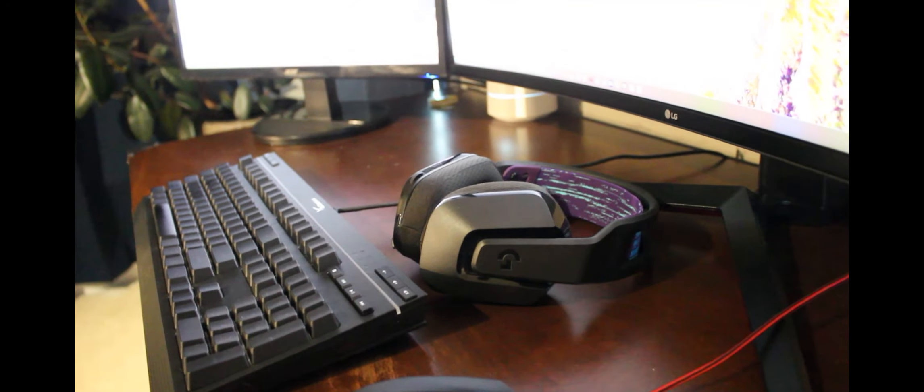That's it for the monitors. Now onto the peripherals — for my keyboard I have this HyperX membrane board. It's nothing special but has these convenient playback and volume buttons. My headset is the Logitech G535.